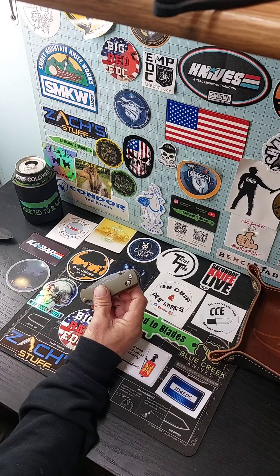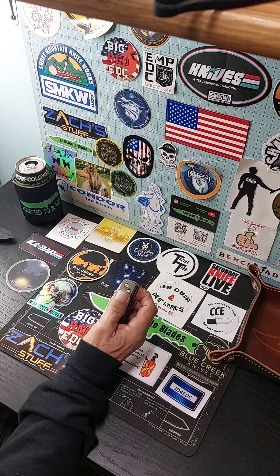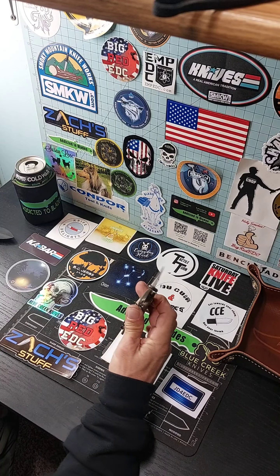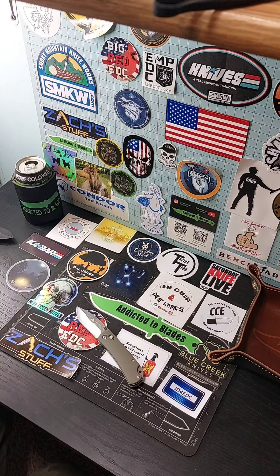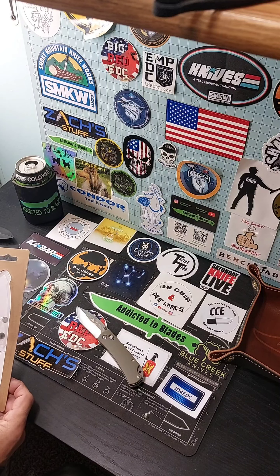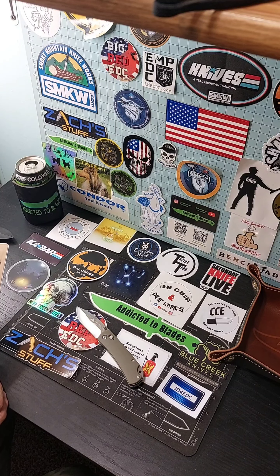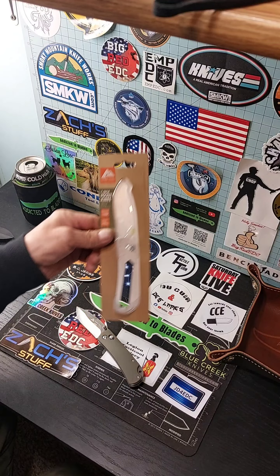Hey, it's John from Addicted to Blades, gonna look at this Ozark Trail knife I got from Walmart. I think it was like six dollars. It's got the shaft lock — they call it something else — plastic handles, stainless steel blade. They call it a shaft lock: three inch blade, four inch handle. It's got a pocket clip. Here's the package it came in.